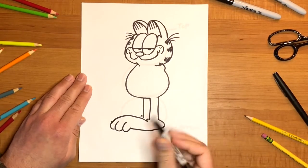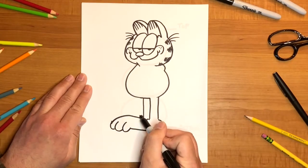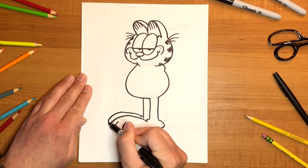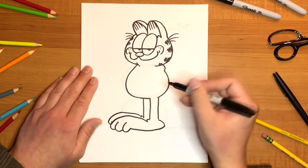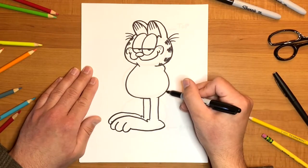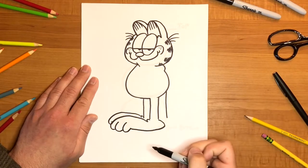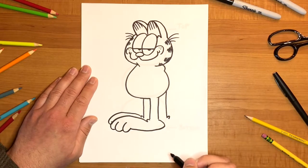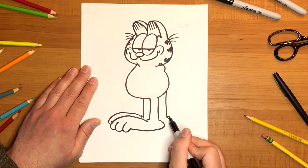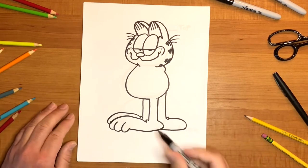We'll do the same thing on his other foot. It's resting behind his first foot, so we're not going to draw all of it — just a quick curved line. And for his tail, that's just another straight line going down, almost like the ones we drew for his legs. We'll draw a little fold right there, and then just draw a really elongated letter C. There's his tail.